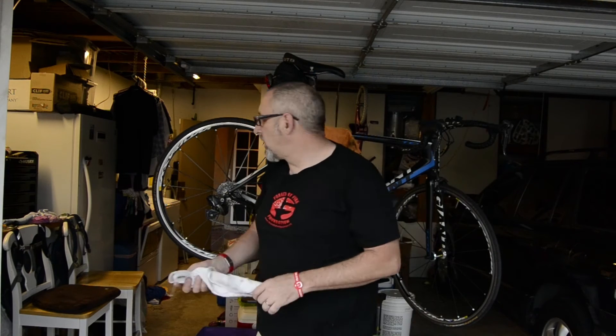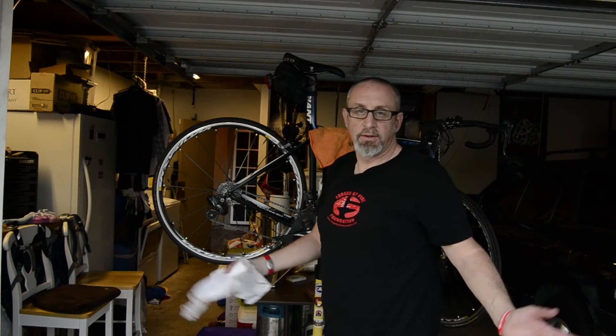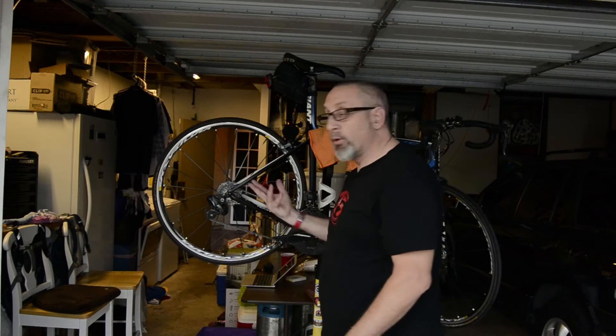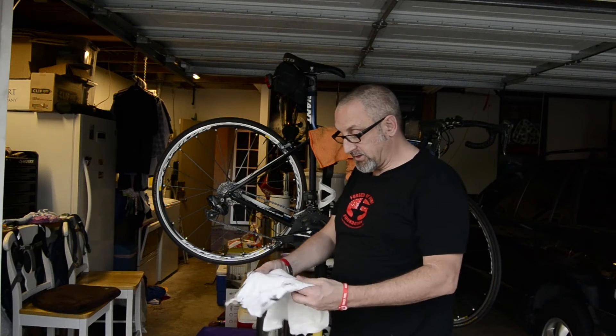Okay, and we're back. It's been an undetermined amount of time, but long enough to allow the oil to sit into the chain. And now what we're going to go ahead and do is wipe off the excess, which is actually the process of cleaning it.